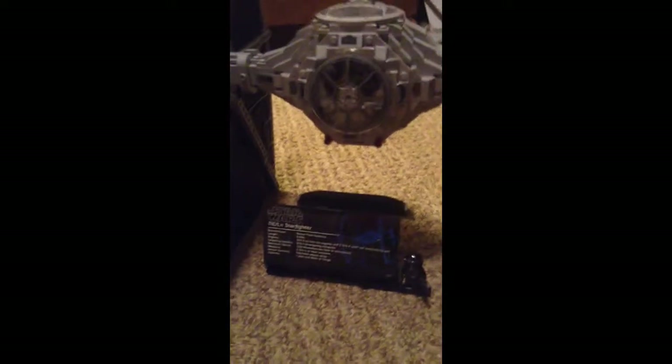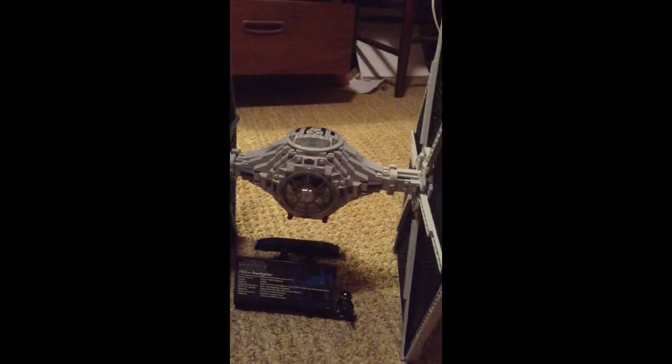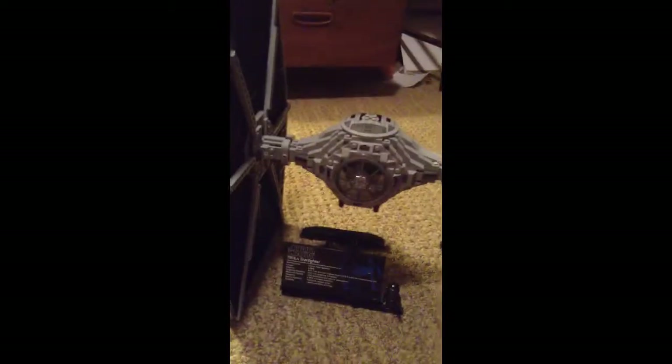I was debating whether I should do a review on this because the Sandcrawler had much more play actions, and there wouldn't be much of a review for this set because there's just no play system to it. It's more just supposed to be a model, and I know that's what a lot of people like. This is a pretty big set. I'm going to show you a comparison of it right next to the Sandcrawler along with the review right now.